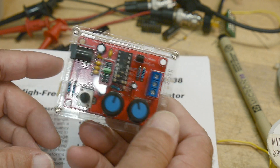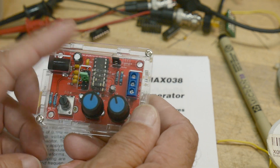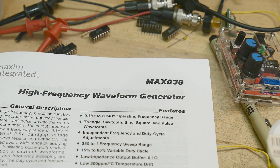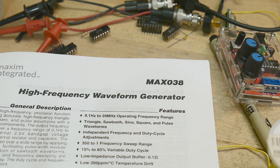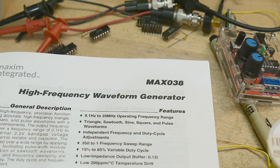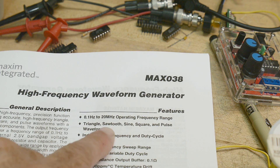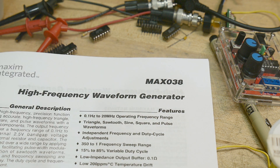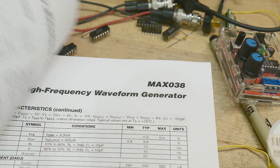What if somebody made a better chip that did exactly the same thing but just better? That's what this is — basically a fancy 2206. This one goes to 20 megahertz. It outputs triangle, sawtooth, sine, square, and pulses. It'll do sweeps and all kinds of stuff. It's super cool.